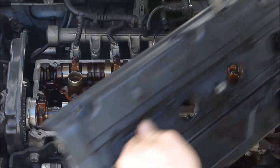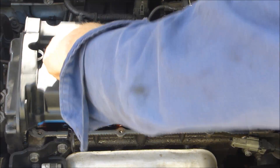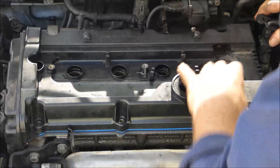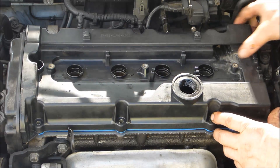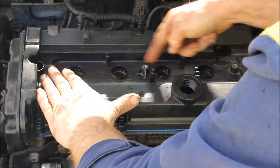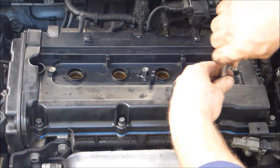If you can't get to that back one, just put a little bit of sealant on the gasket itself where it comes down. It slips down the same way as it comes off. Takes a little bit of juggling but you can get it there. Push it down over all four spark plug cups. Make sure it's nice and sealed along the front there — give it a tap and screw it down.